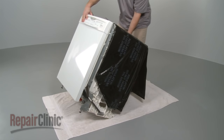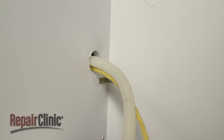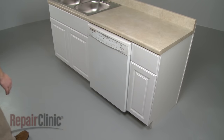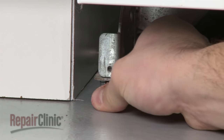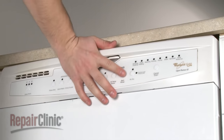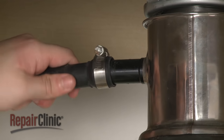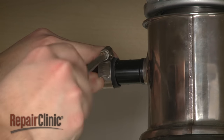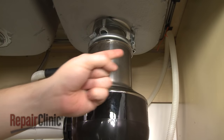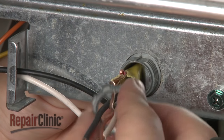Carefully lift the dishwasher to its upright position. Make sure the end of the drain hose is accessible through the cabinet wall, then gently slide the dishwasher back into the cabinet. Raise the leveling legs and secure the mounting brackets to the cabinet or countertop. Feed the drain hose through the cabinet and connect it to the sink drain or disposer. Make sure the hose is elevated above the connection point. Feed the electric line back through the junction box and secure the strain relief nut.